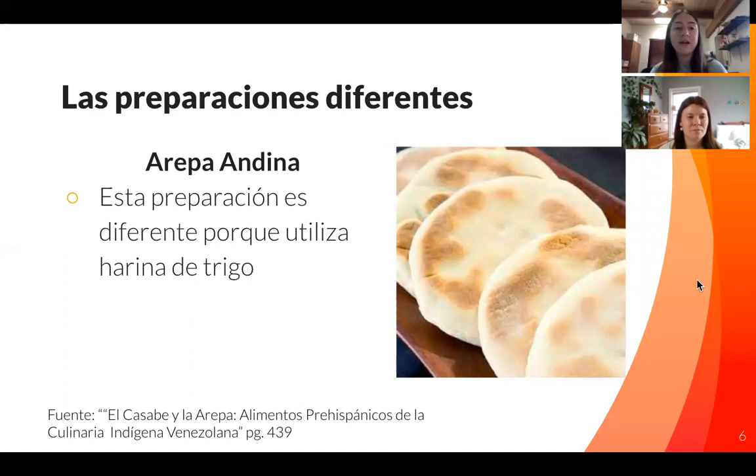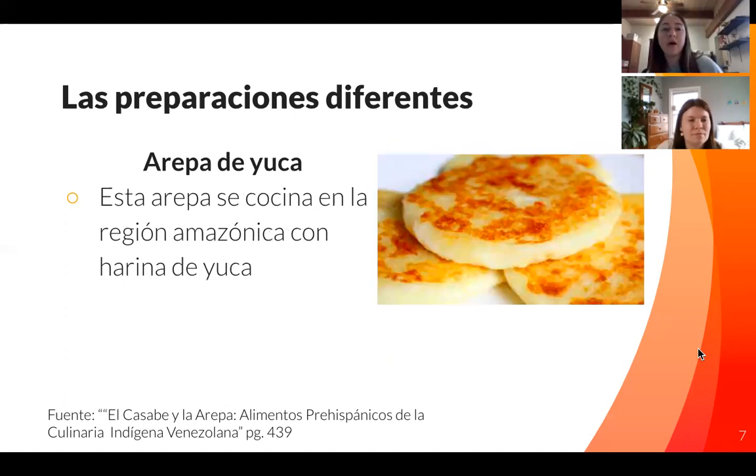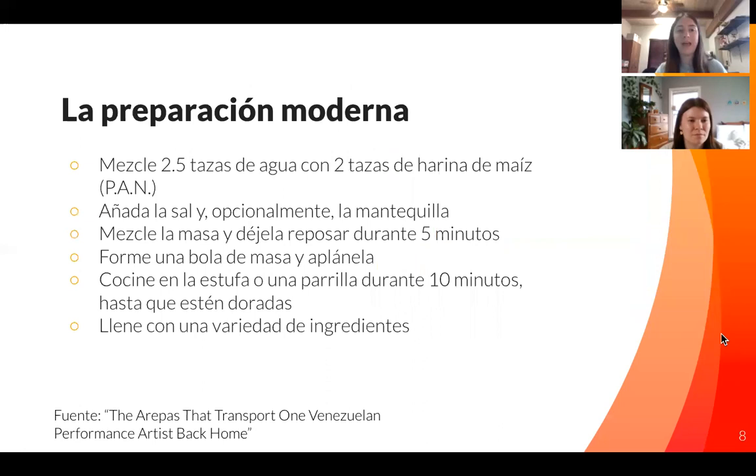The arepa andina is a very different preparation because it uses wheat flour instead of corn flour. This is definitely different because corn was the main point of this dish, so it takes on a different texture and looks really different — as you can see, it's a lot more delicate. The last preparation is the arepa made from yucca, which is more like a potato. As you can see, it looks almost like mashed potatoes, and it's really popular in the Amazon region where yucca is used more often.